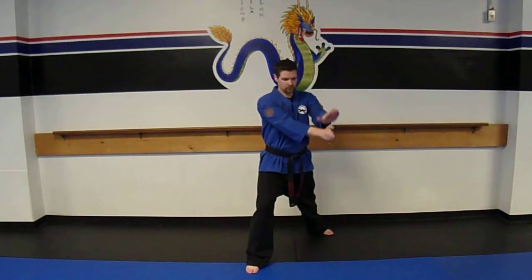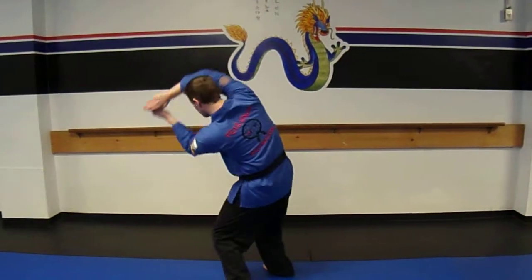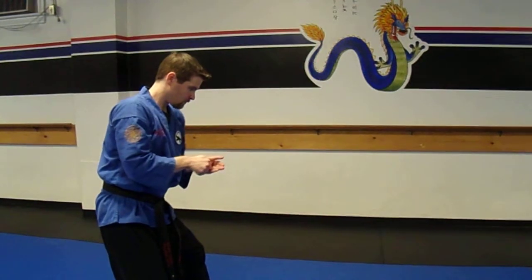Lower the attacker's arm and rotate your hands to grab the wrist. Step with your right foot and move under the attacker's arm while twisting the attacker's arm for a throw. Make sure to step backwards with your left foot. Jump stomp to the body.